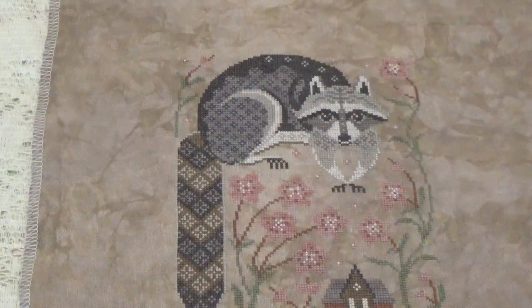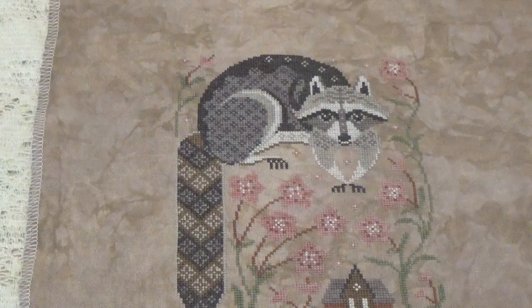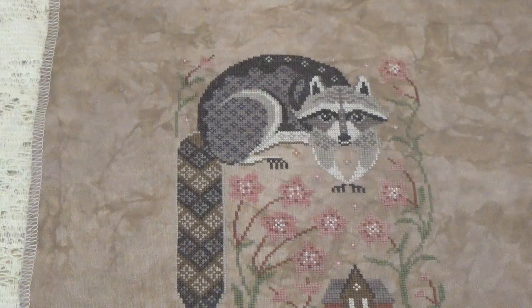It's just easier for me to leave it flat on the table than trying to lift it up and bring it to the camera, but you can get the idea of it. It's just a simple cross stitch, so there are no really fancy stitches to show you, but this is how number four, the raccoon, turned out.